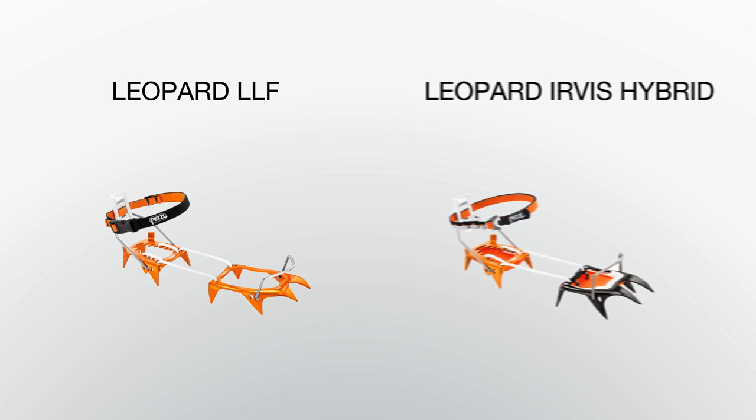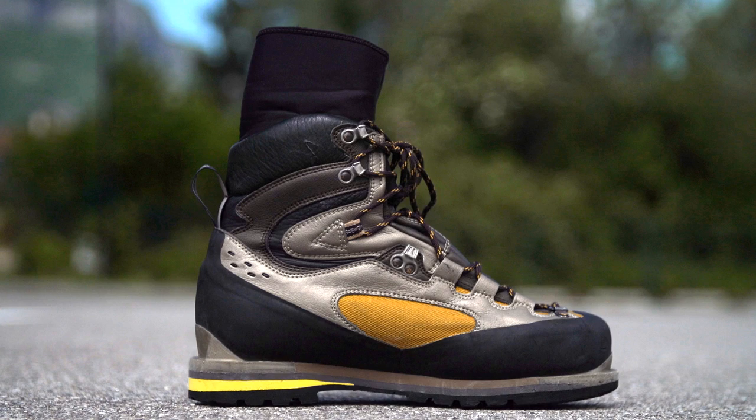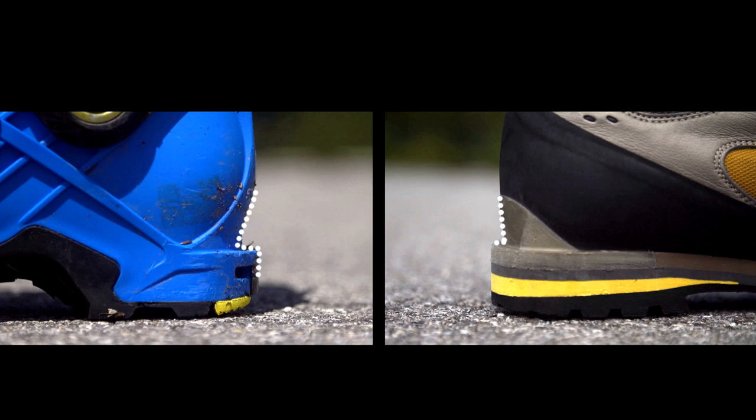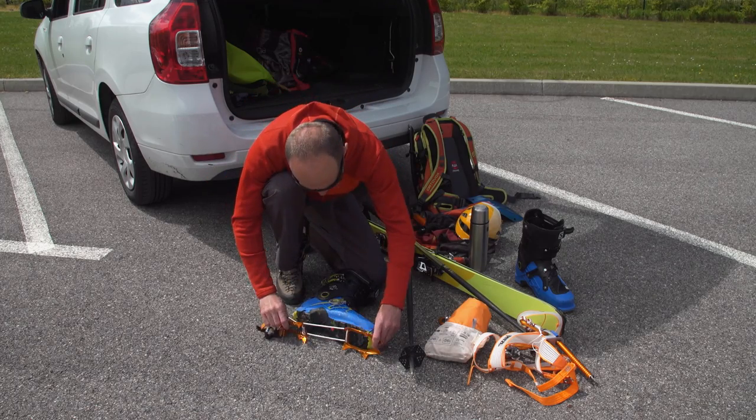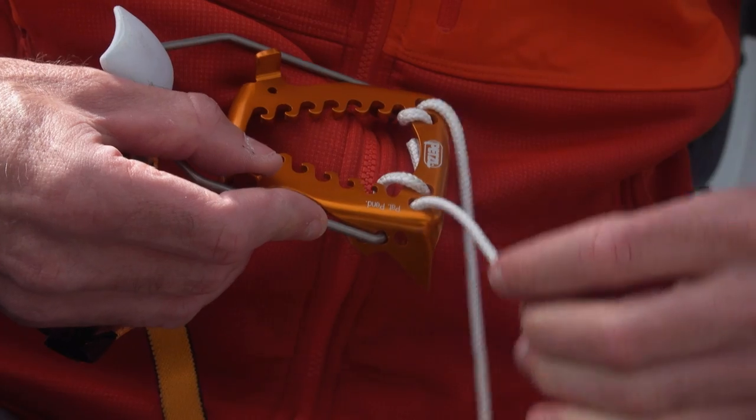Leopard LLF and Hervis hybrid crampons are designed for ski and mountaineering boots with both toe and heel welts. For a proper fit, adjust the Dyneema cord using the sizing notches on the crampon heel plate.